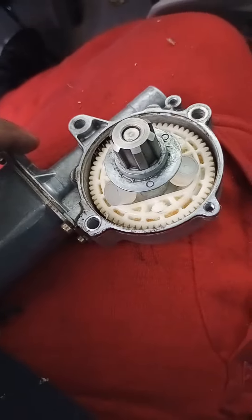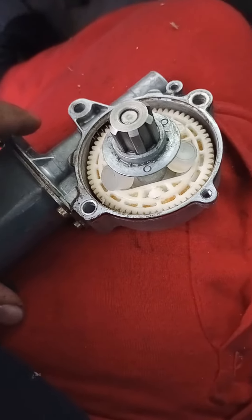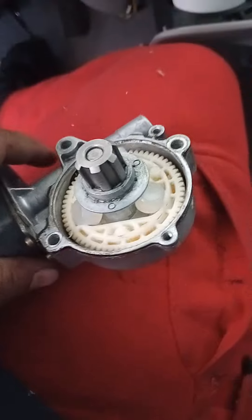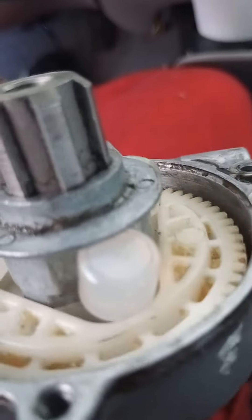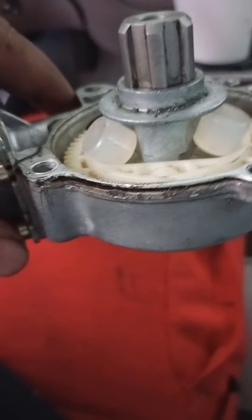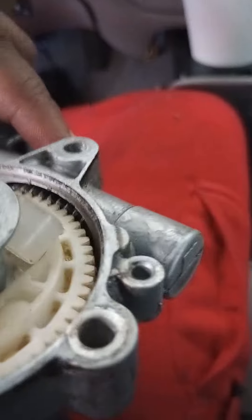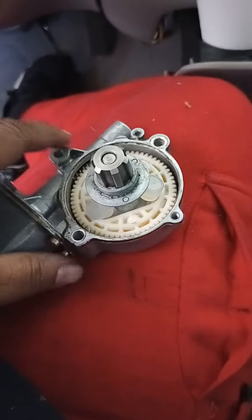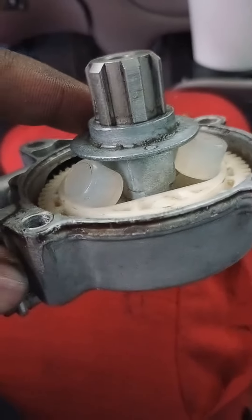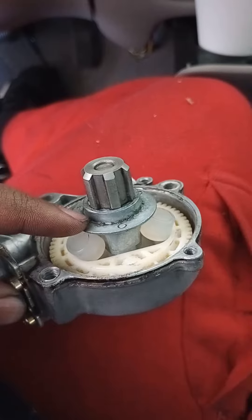I've seen a video on a guy doing this but he paused the video and did not show how to get them back in there, and it is a son of a bitch. I'm gonna share what my brain came up with — you're gonna set them in there just like that, set them in there just like that. This one is not set right but you see the idea — push them to where they're kind of already going down in there.